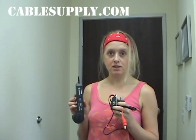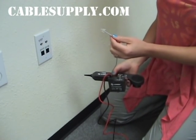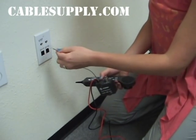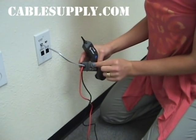Now that I've verified that the system is working, I'm going to plug the Mod Plug into the jack on the wall. This is the jack that I want to identify at the backboard. All you need to do is plug the Mod Plug into the jack that you want to identify.